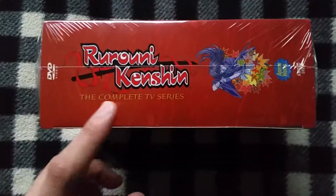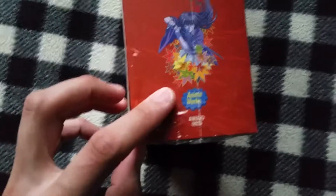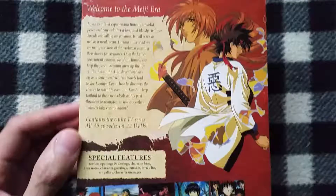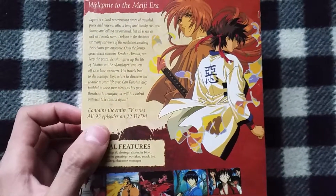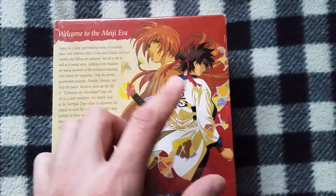Here on the spine it says the same — Complete TV Series. This is an Anime Works, but don't be mistaken, that's just a sub-label. It's still Media Blasters. Welcome to the Meiji Era. Contains the entire TV series — all 95 episodes on 22 DVDs. Here you got Kenshin again and you got Sonosuke.